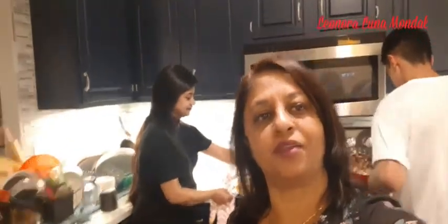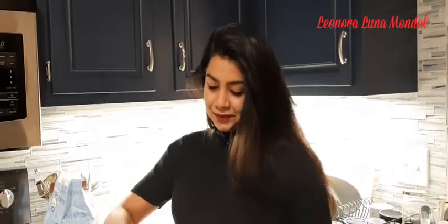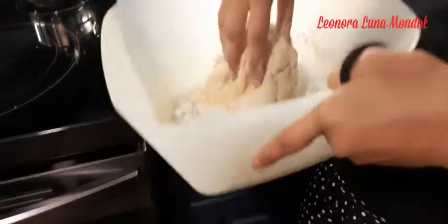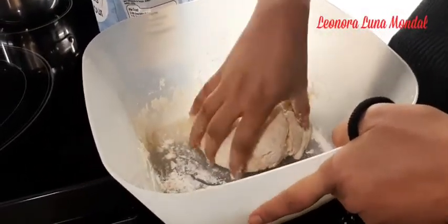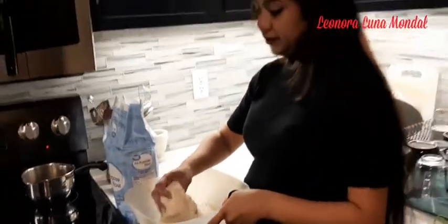We are going to make a stuffed chicken bun. I am going to make a variety of cooked chicken. If the ingredients are raised, I will put it in the bowl. The ingredients are: flour, eggs, yeast, salt and sugar. And olive oil.